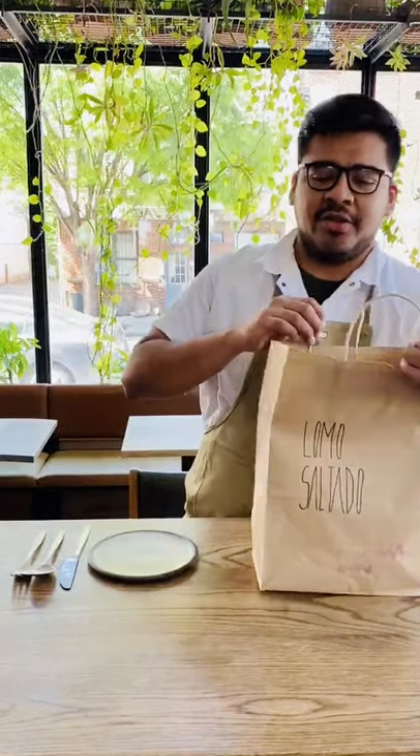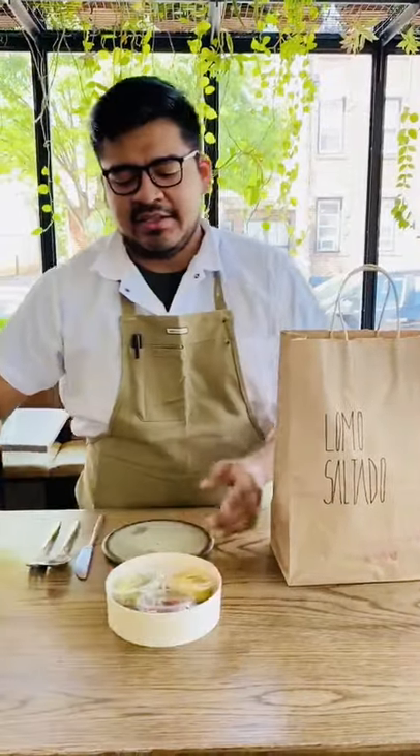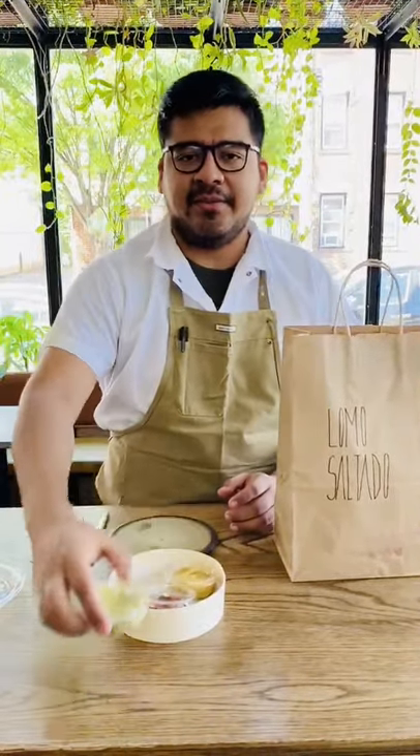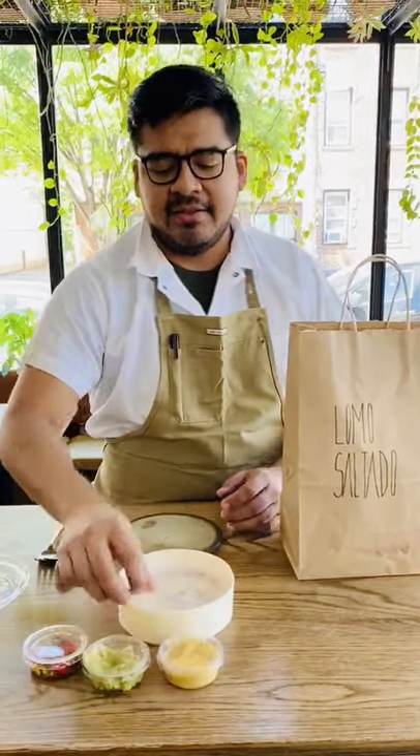Let me show you first the goodies that you will receive. Here we have the sides, which is the mashed avocado, pickled chilies, rocote crema, and the best part of everything, scallion pancakes.